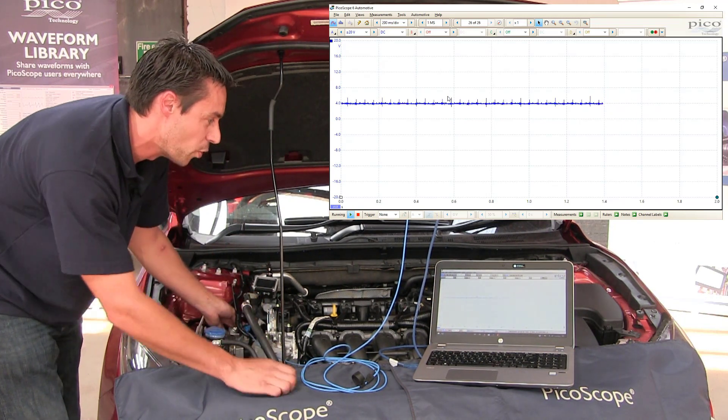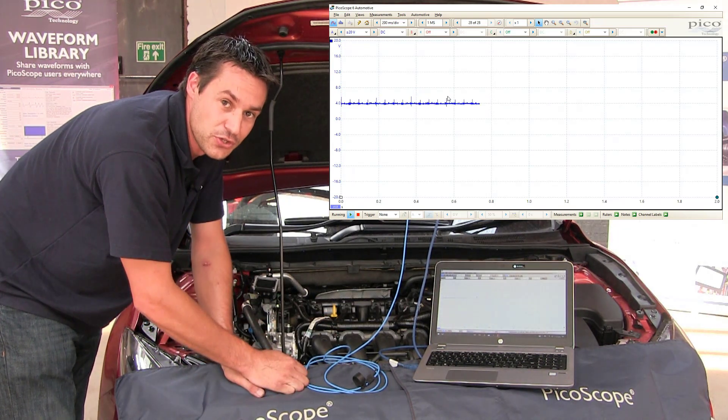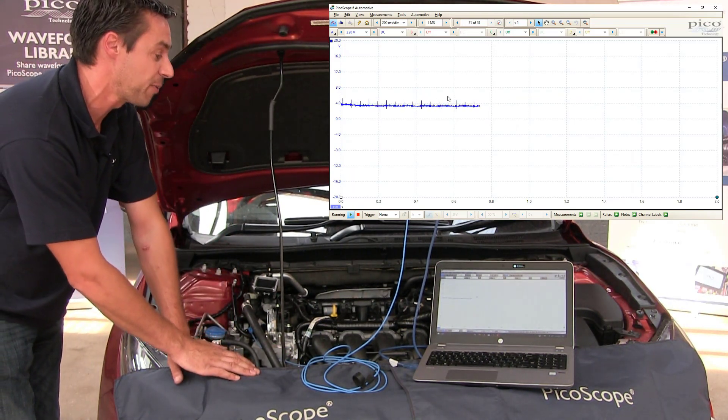OK, this starts to look more like it. In order to get a little bit of activation on the screen, we'll do something called a snap throttle or a wide-open throttle test. If you could just put your foot to the accelerator for me, please.